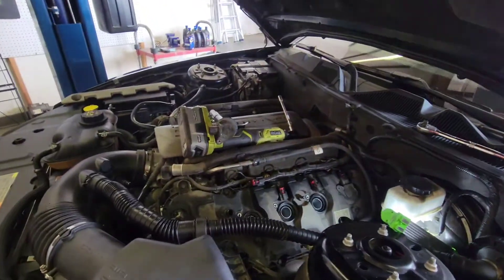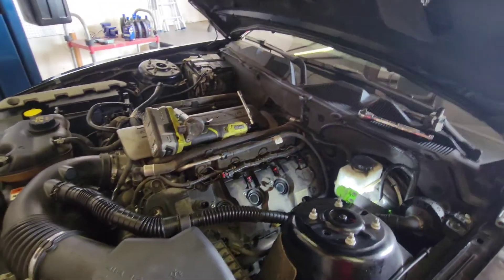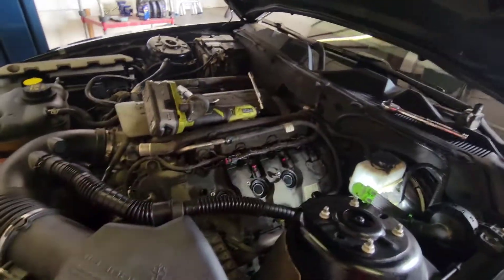And that is how you remove these spark plugs and coil packs on this 2014 Ford Mustang GT. All you simply have to do is remove the rest.